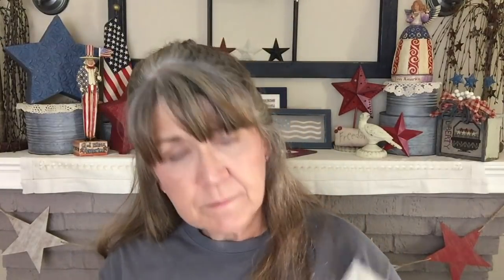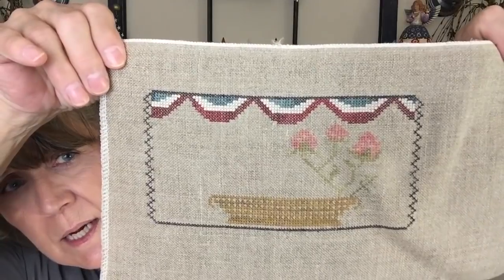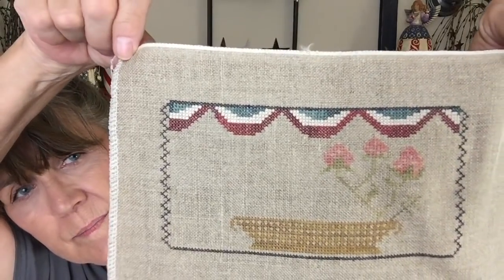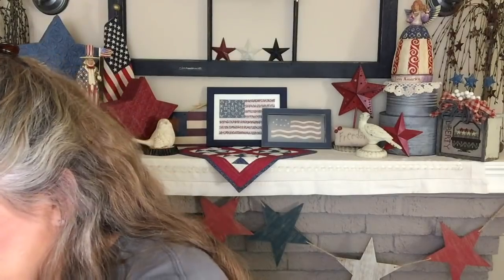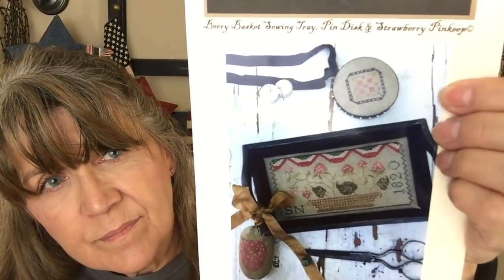My final piece was a Stacey Nash from the 2019 Mania called Berry Basket, being stitched on 32-count raw linen. This is where I made it to — I finished up the bunting. I think I did the basket and started in on the strawberries. So not a lot really left on this one.